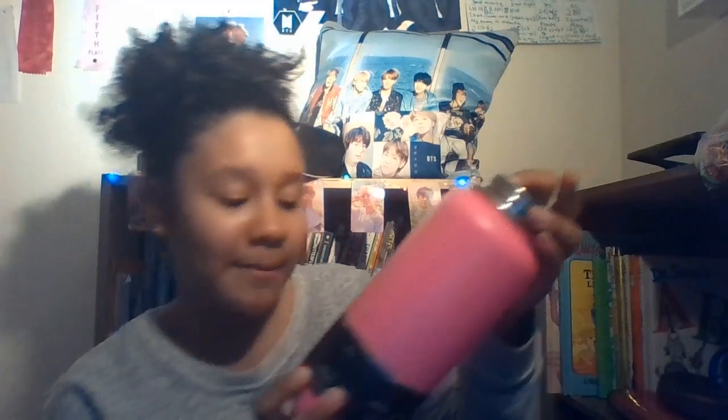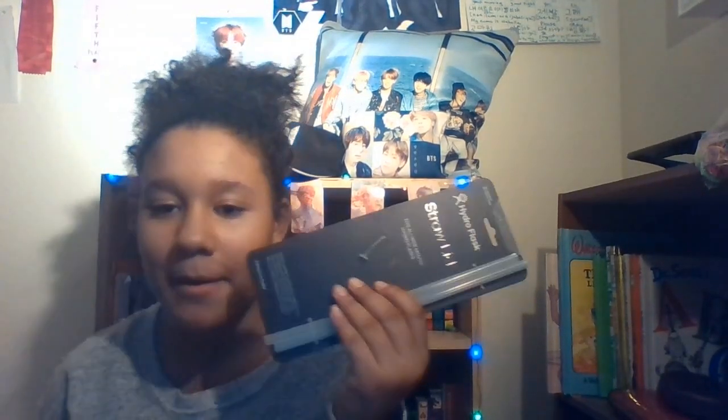It says 'TempShield double wall vacuum insulation.' Wow, that is so cool. You might want to turn down your volume, sorry about that. Apparently my mom opened the next item too — great.